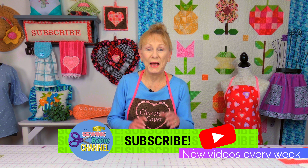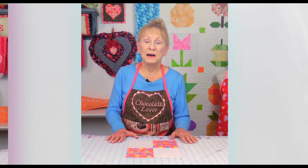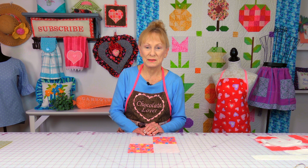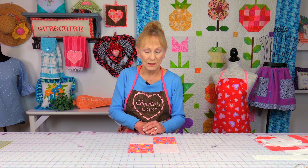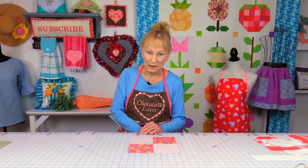Hi everyone, I'm Cheryl and welcome to the Sewing Room Channel — this is your tip of the week. A common problem that many quilters have is taking a quilt block like this, or any quilt block, and getting them to all come out to the same size. I'm going to give you a few suggestions on how to get all your blocks squared up to the same size.